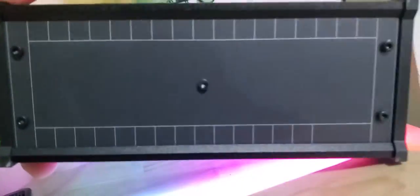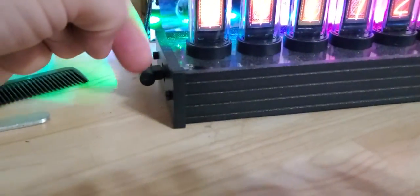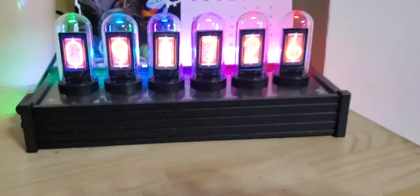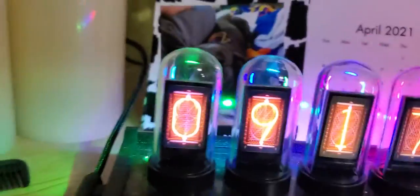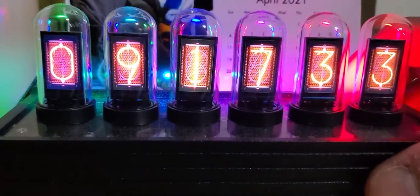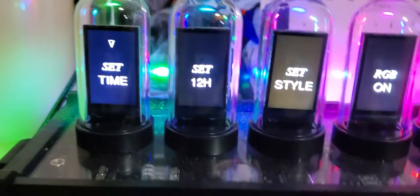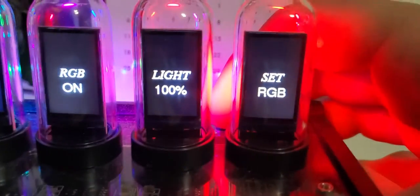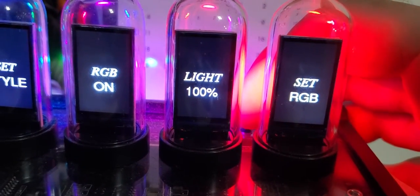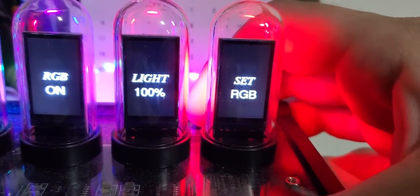This runs off a USB-C cable. The menu is pretty simple and self-explanatory. If you press the middle mode button you can set the time, set 12 or 24 hour format, set your RGB styles on the light, and adjust brightness from 0 to 100. It also accepts RGB settings for each individual tube.